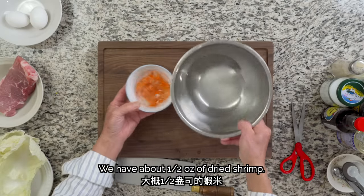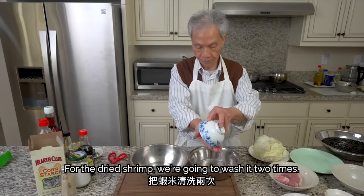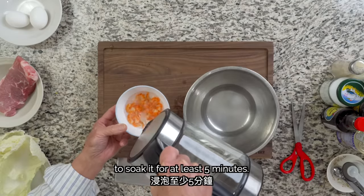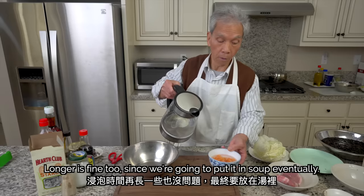There's half an ounce of dried shrimp here. For the dried shrimp, we're going to wash it two times, then add hot water to soak it for at least 5 minutes. Longer is fine too, since we're going to put it in soup eventually.